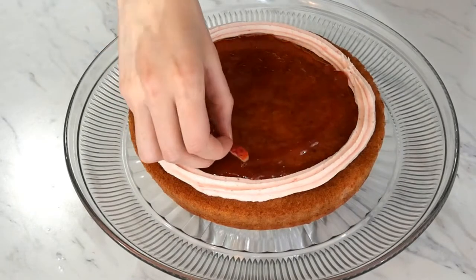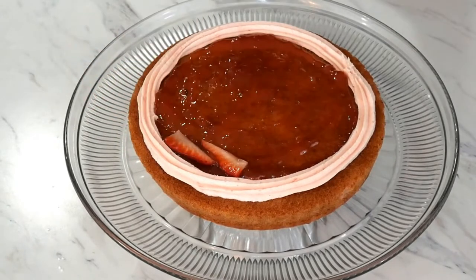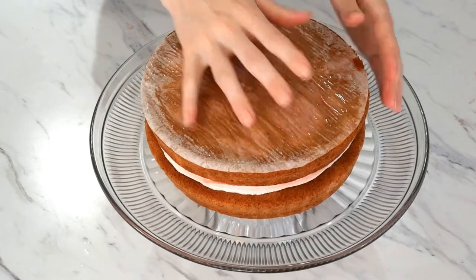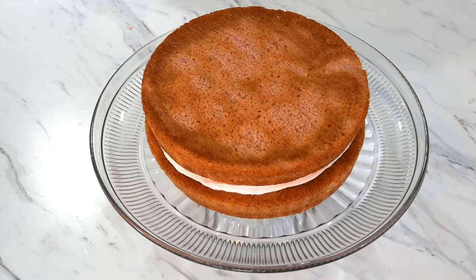Next, put some fresh strawberry slices on top of the jam. When you have finished, put on your second layer and refrigerate for about 10 to 20 minutes to help the icing firm up. This helps make it easier to ice afterwards.